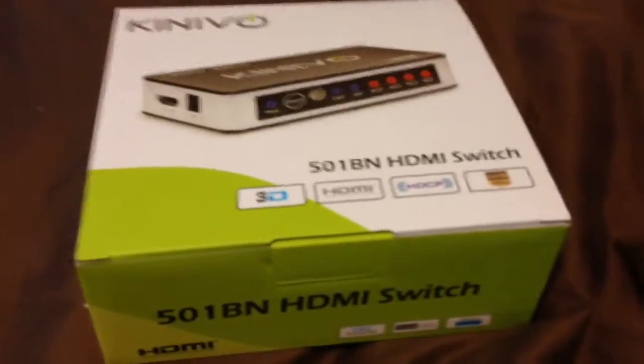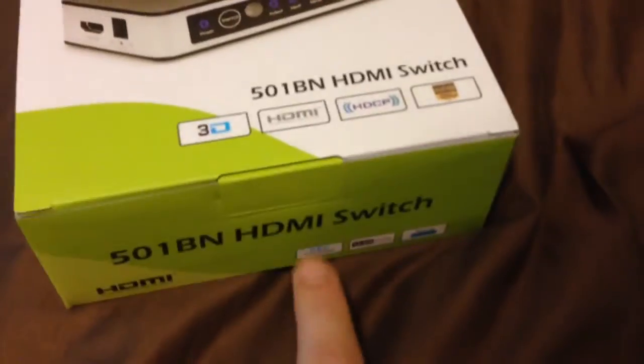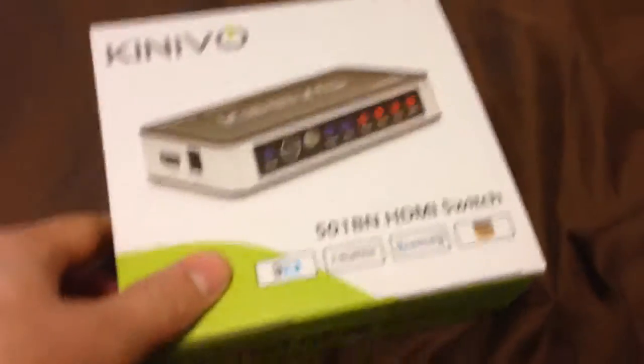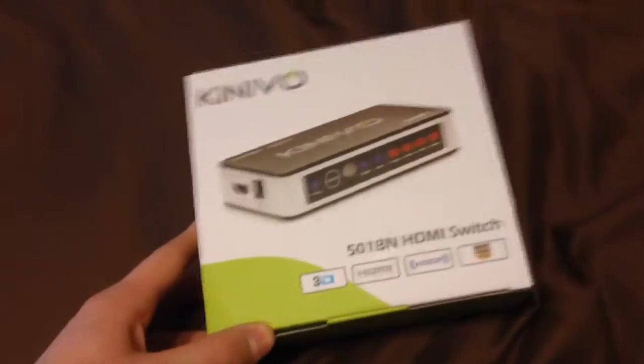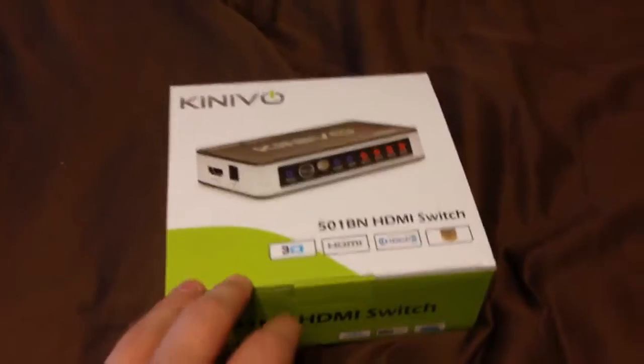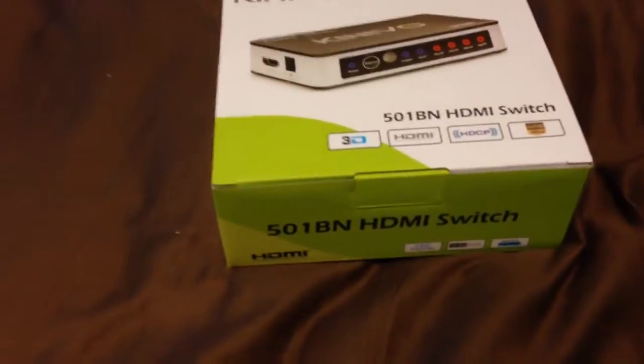Basically, what this is — it has, I believe, five ports. So you plug your Xbox One, your PS3, PS4, cable box, you plug them all in, and you get a wireless remote so that you can press whatever button, you know, which inputs.